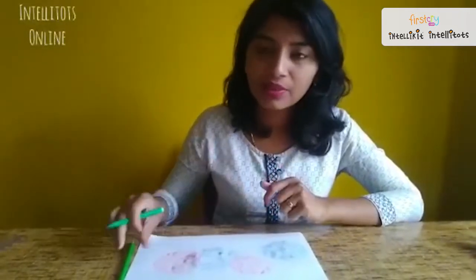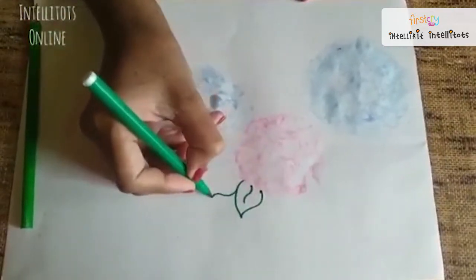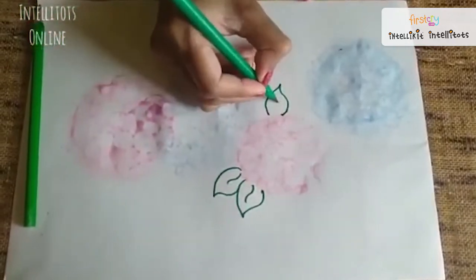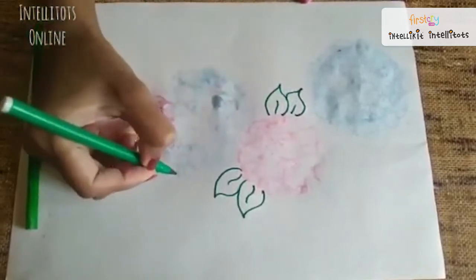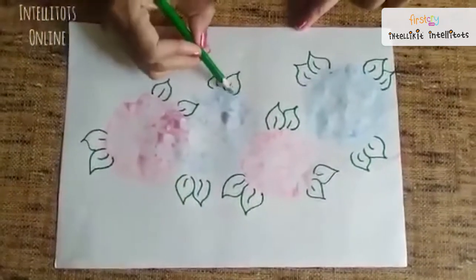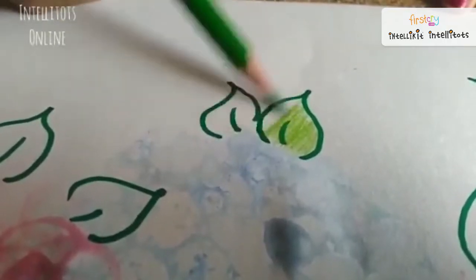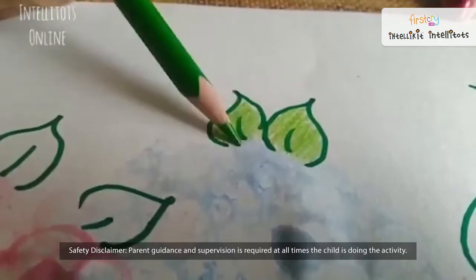Now we will take our green sketch pen and draw some leaves, then fill them with a light green colour pencil.